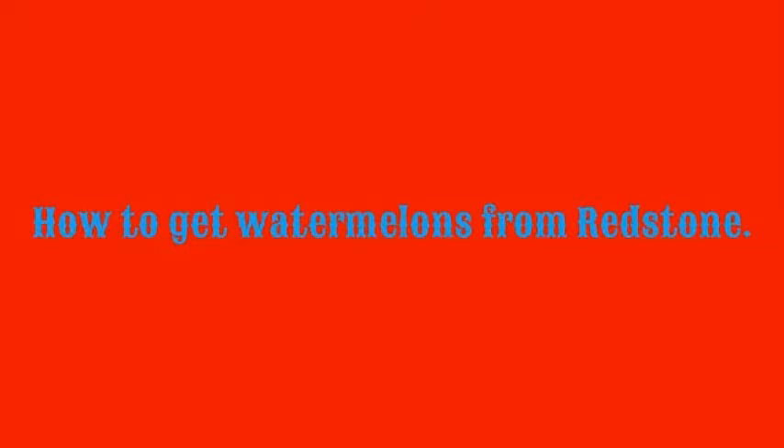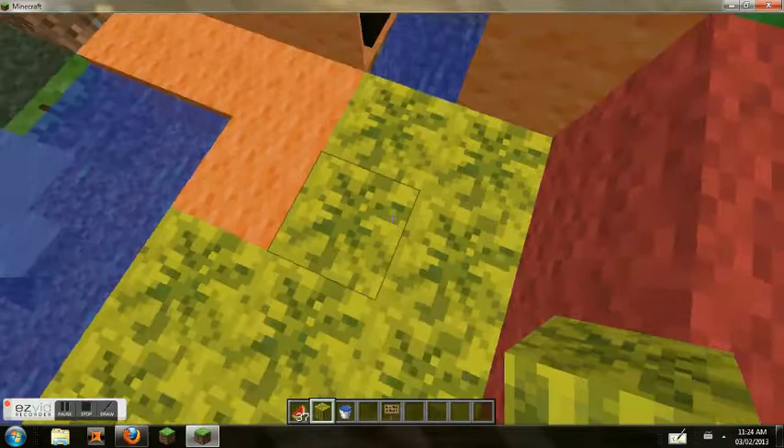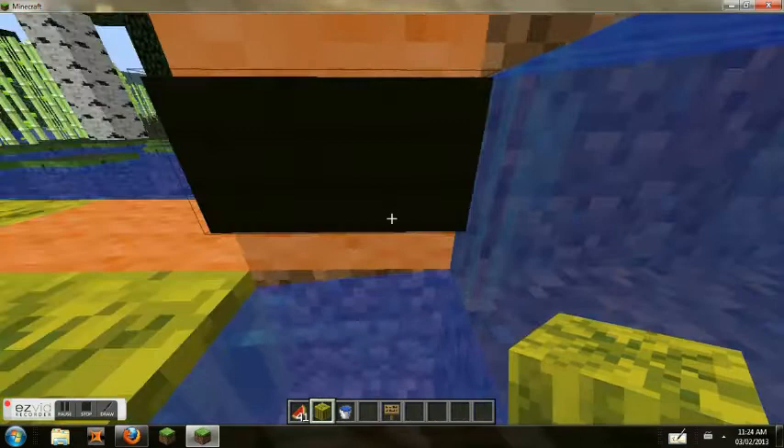How to get watermelons from redstone. I'm going to place the melon book by the slab. You just press the button and then you get the melons from the dropping area.